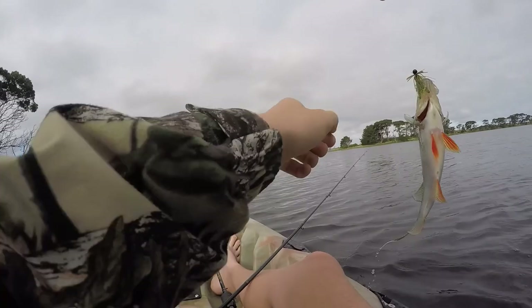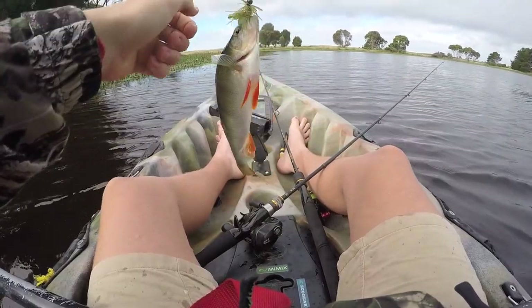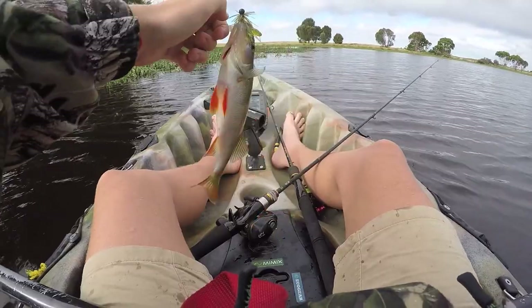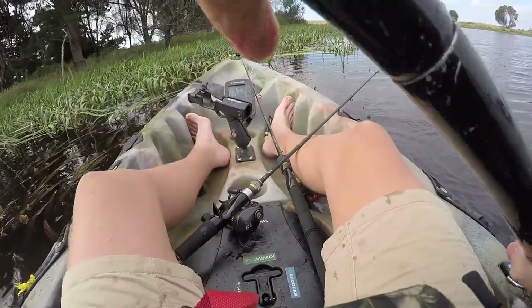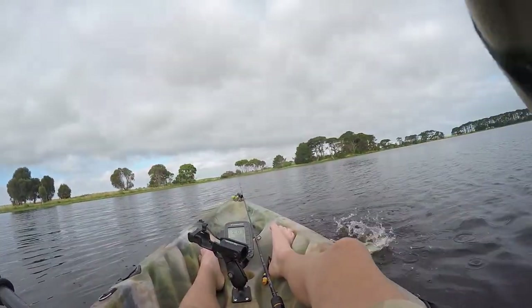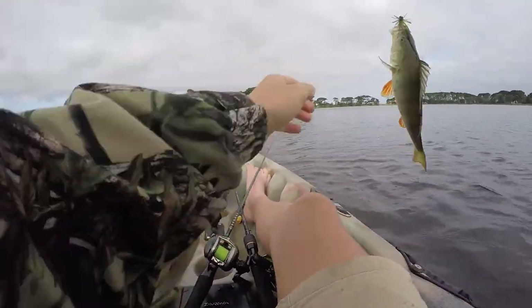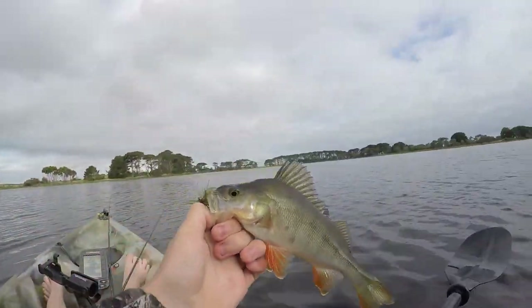Another nice little fish - fun size, not too small but not too big. I'd rather be catching big ones actually. Got him! I'd have to say this fish is the biggest of the day - not by much, but I'd have to say it's the biggest of the day.